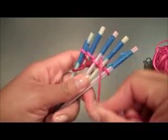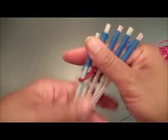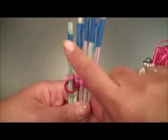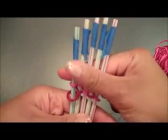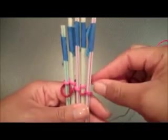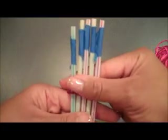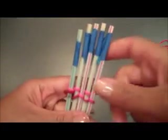Once you've gotten a few loops on there, push them down onto the straw. Weaving into the tape can be pretty difficult, so once you've gotten past that area, just pull your yarn a little snugly — get it nice and tight — and then continue your weave.